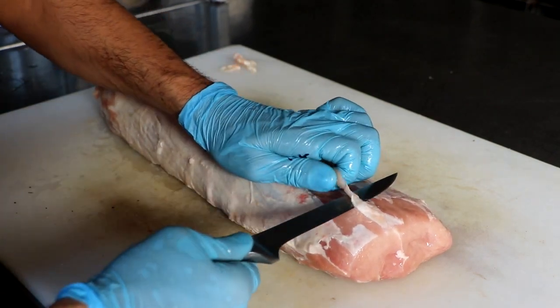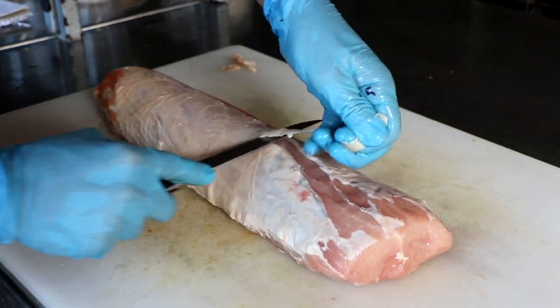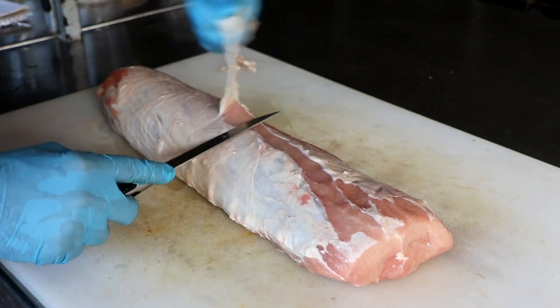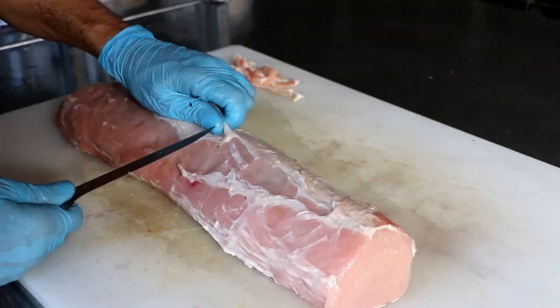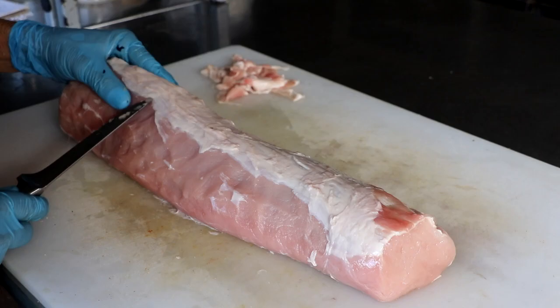I'm removing the silver skin so I can get a completely clean cut and we can weigh it. The cool thing about charcuterie is that you can almost do whatever you want when it comes to curing meat. There are only a few simple rules that you have to follow.